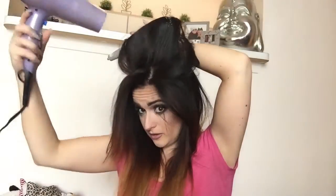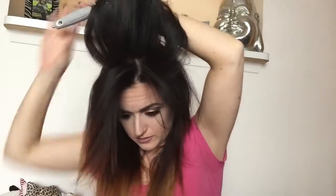I'm going to wrap the crown section around the brush, heat it with my blow dryer, and actually hold it for a second to let it cool, just for a little extra body on top.